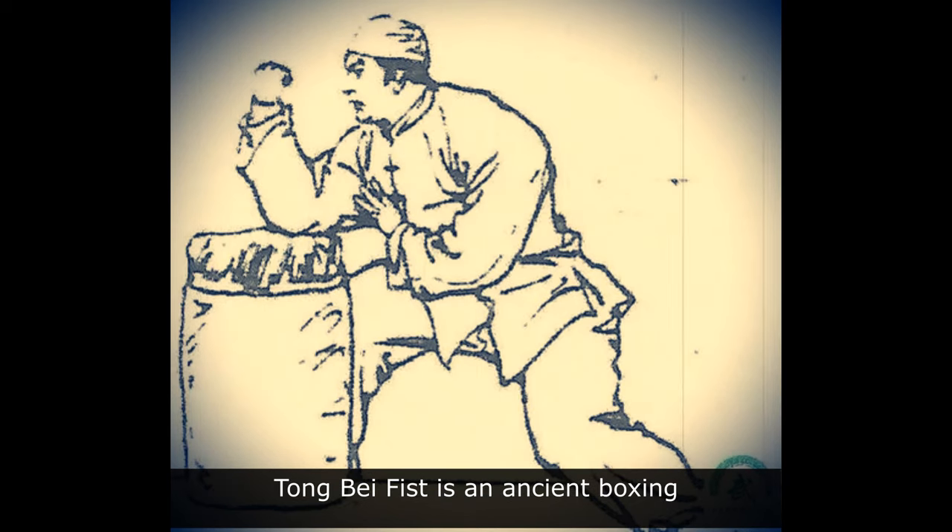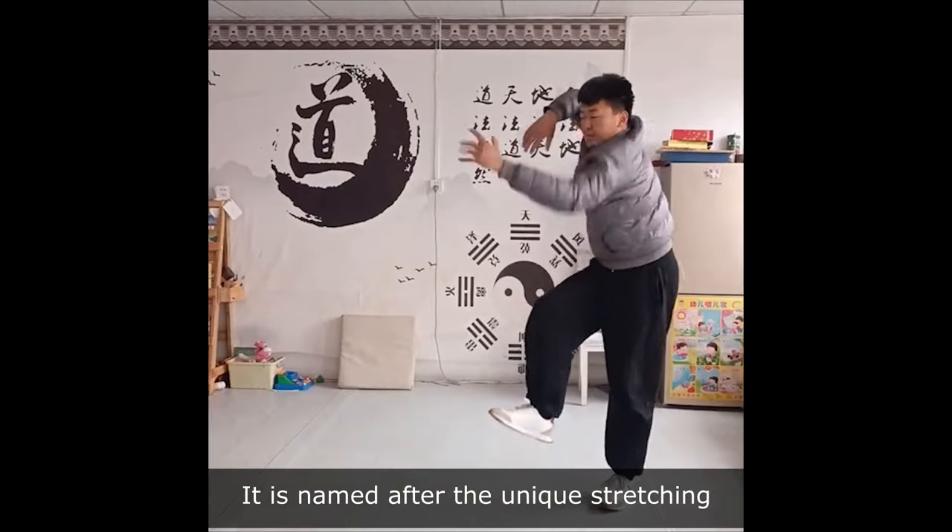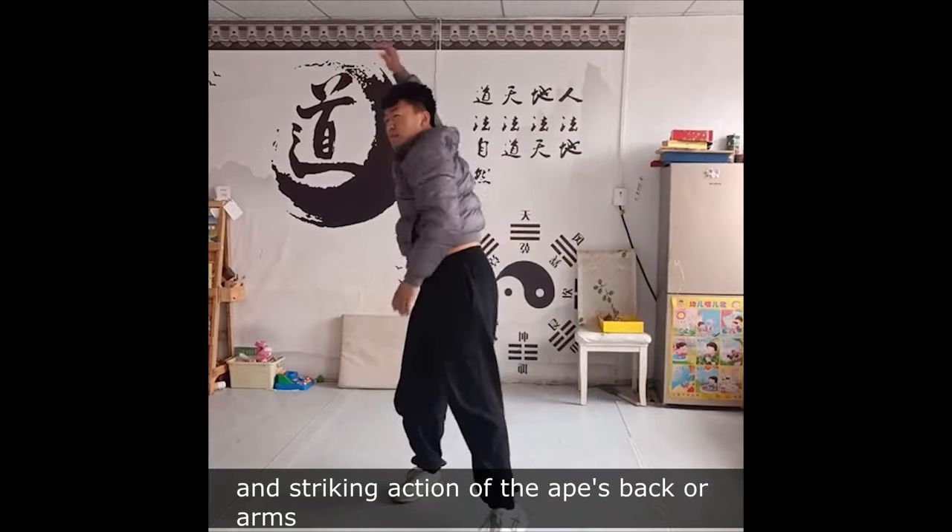What is Tongbei Fist? Tongbei Fist is an ancient boxing style. It is named after the unique stretching and striking action of the ape's back or arms.